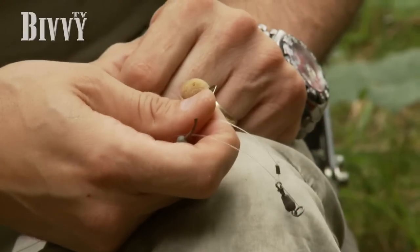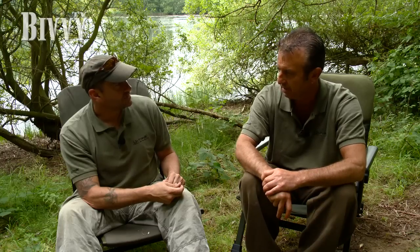Have you ever used it with particles? I've fished it over particles with maybe two bits of plastic corn. The same guy I was telling you about — Paul — went on Elstow and everyone was using the old corn, maize and hemp there. We used it with tiger nuts, drilling the nuts out and putting loads of cork in there so they're really buoyant, sometimes using two nuts — and they banned it in the end because it got really effective. A bunch of maggots is good as well, and with plastic maggots over the top, it's brilliant.